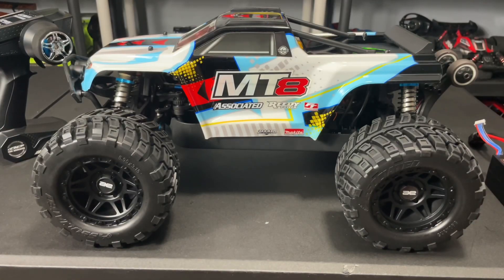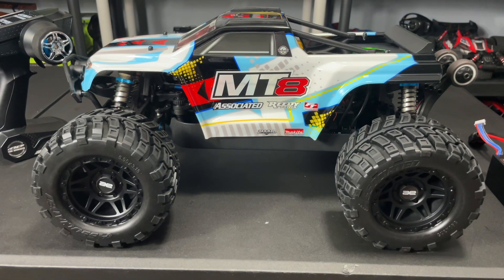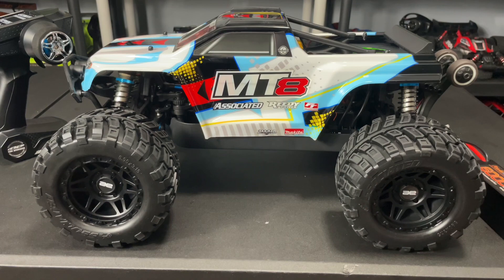In this video I'm going to do a recalibration of the ESC. I always do it on just about all of my cars when I first get them, because sometimes they may not come fully set up or calibrated from the factory. It's also a good way to learn how to recalibrate in case you change the ESC or something goes out of whack. I have a 4S LiPo here and I'm going to install it into the vehicle.